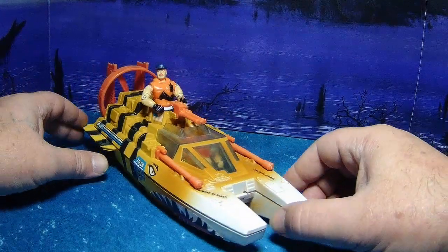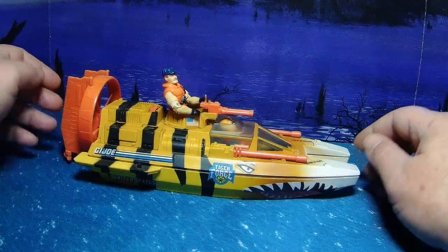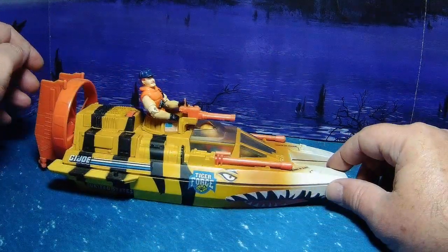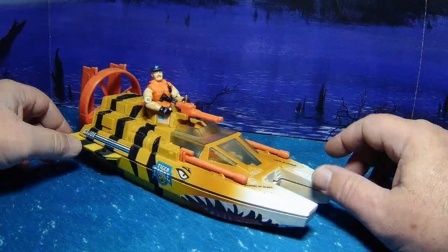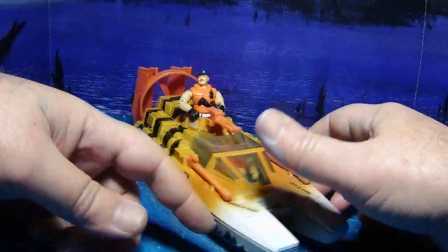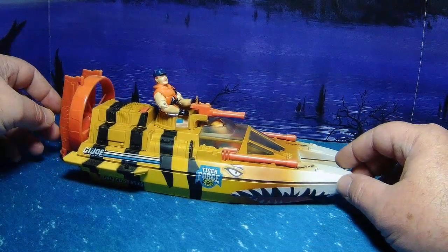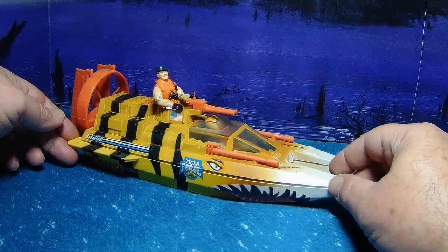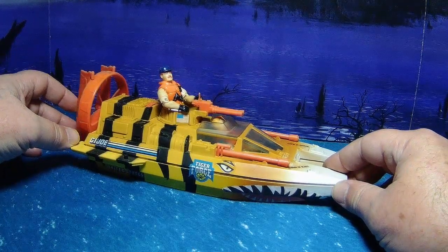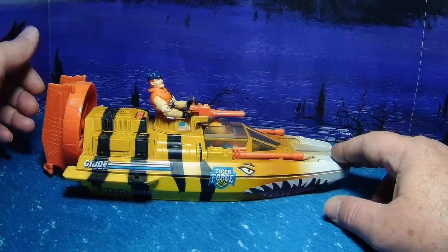I'm not big on a lot of Tiger Force stuff, but for the Tiger Shark this totally works, because it's on the water and the loud colors don't hurt so much. Honestly, it reminds me a lot of the Vietnam Tiger Force, although they're not very celebrated these days. Tiger colors are also used in the military at air shows and stuff like that, so it's not totally unheard of to paint up a war vehicle like this.